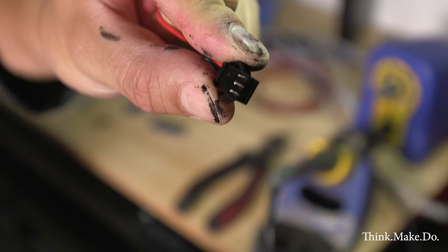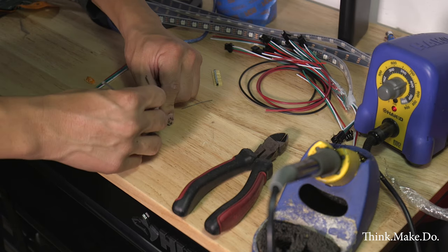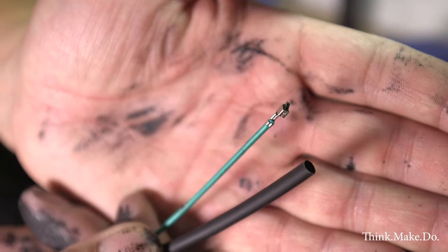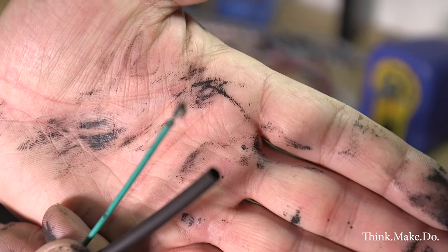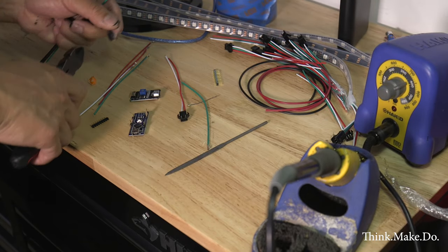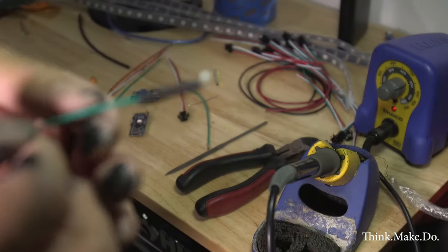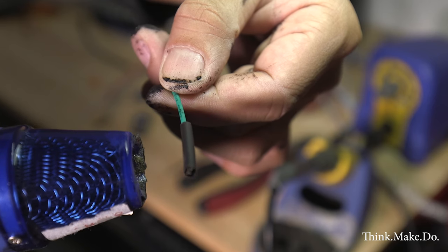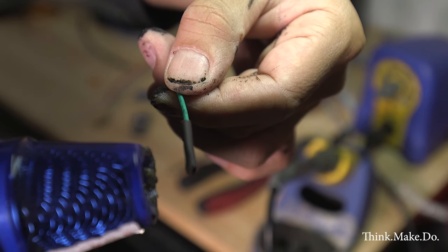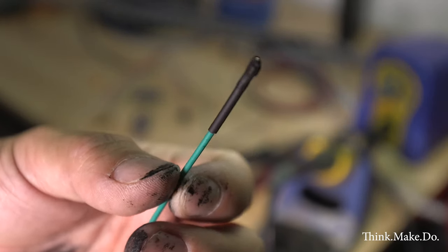For my LED strip, they came with these three-pin male and female connectors. I'm actually taking them apart — you can do that by pressing into the connector and pulling out the wire. That little metal lead at the end fits perfectly over those pin connectors, so I'm just going to solder them and heat shrink them together to make sure we don't have any short circuits, and then we're going to start putting all the wiring together into one big bundle.